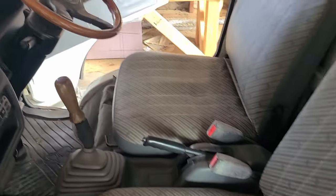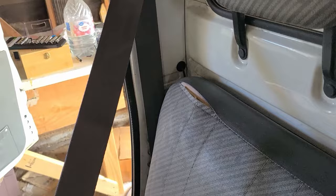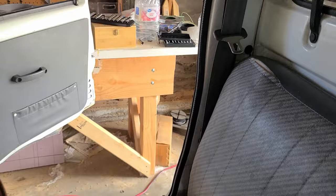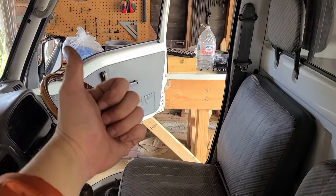I can't believe that worked. I was expecting something to be broken inside and I would have to buy replacement parts, but we have a fully functional seat belt. I can't wait to start driving. Video number 194 done.